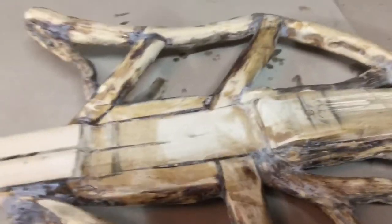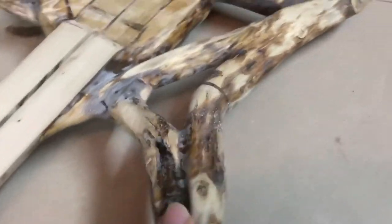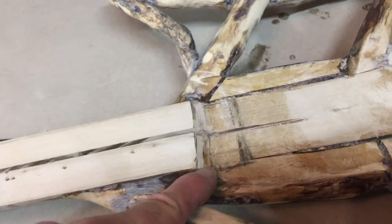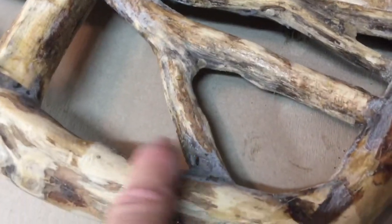I get these sections, drill holes, and pin them together with bamboo skewer sticks to get the shape and make sure it's going to function correctly before I apply epoxy resin to hold everything together. As I'm epoxying it, I put wood dust in, and that helps me blend and smooth it into the joint so it looks organic, like it grew that way — which is what I'm trying to achieve.